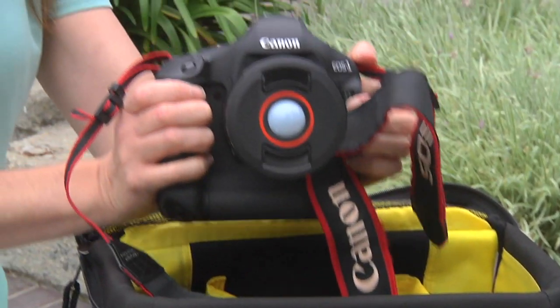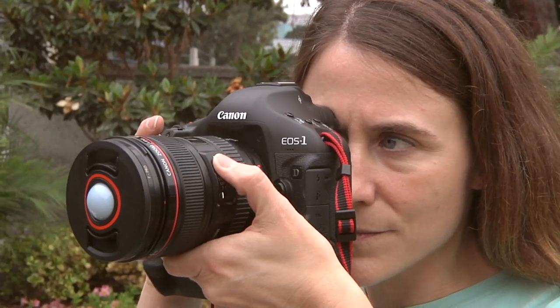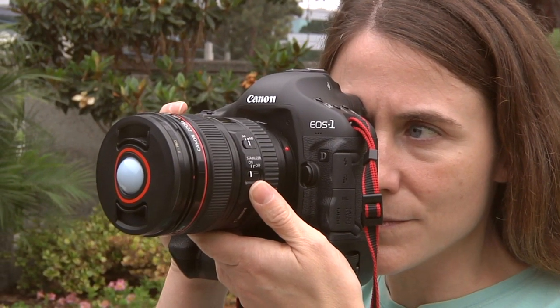By using the Balance as your lens cap, you will always have the tool you need to accurately set the white balance. It's that easy. There's really no reason not to do it, and you'll know the white balance is always correct.